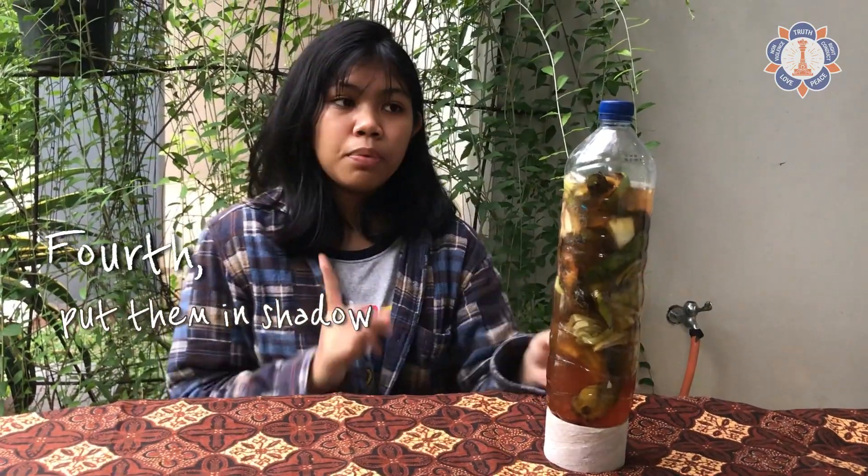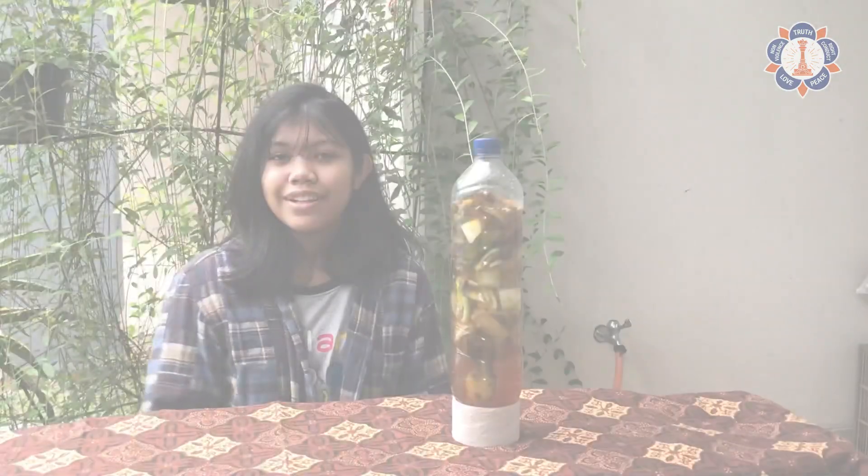After that, the fourth step is to place them in the shade. Remember, our eco-enzyme will need about three months — especially for tropical countries like Indonesia, Malaysia, Thailand, or some countries in Africa — for the entire process until we can harvest it.